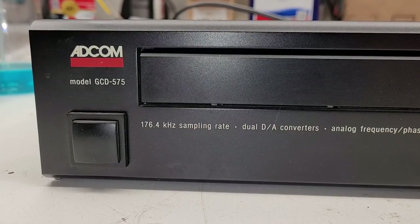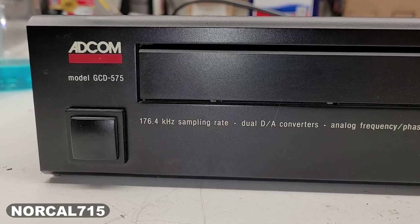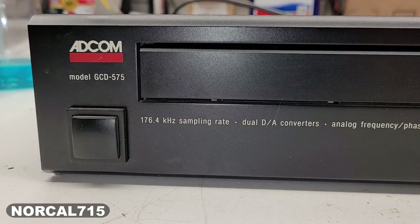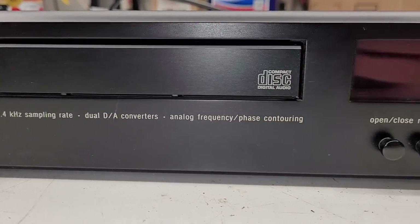A customer brought in an Adcom GCD575 CD player with 176.4 kHz sampling rate. Let's take a look at this thing.